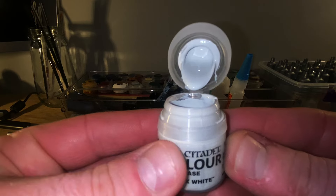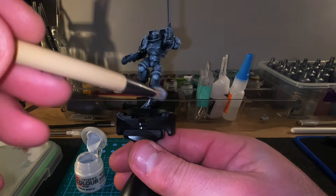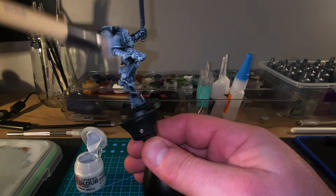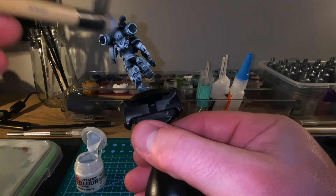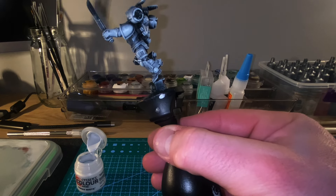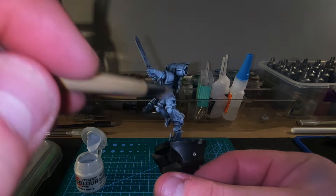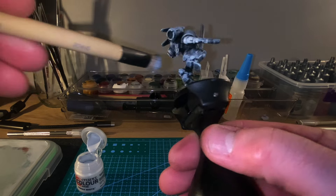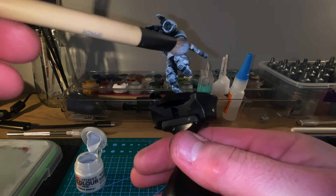Once that's done, let it dry, and then we're going to go over it again with Corax White — slightly drier, slightly less pressure — just to raise those really extreme surfaces of the model: the elbows, the tops of the sword, tops of the engine or power pack, whatever you want to call it. Just trying to keep it as light as possible to highlight the extreme raised areas.